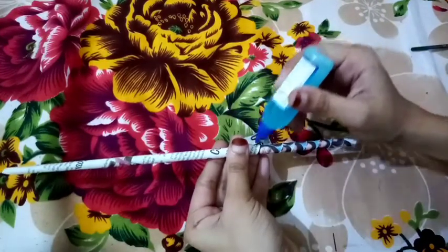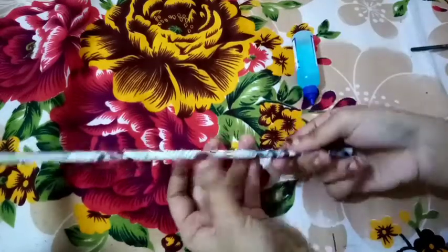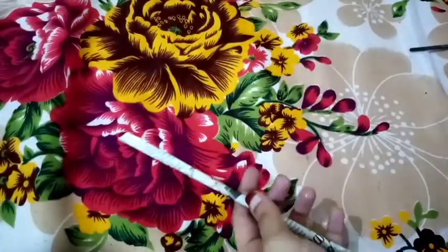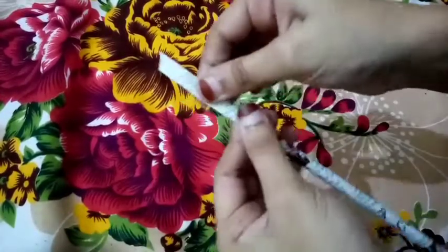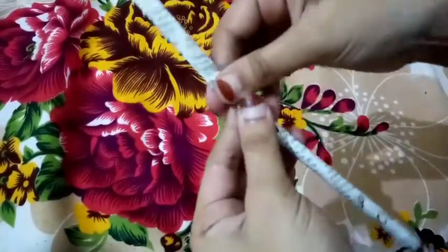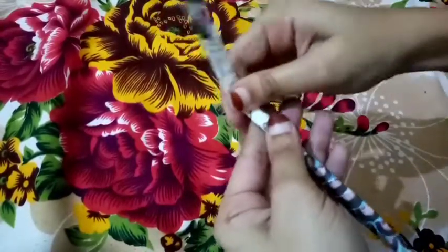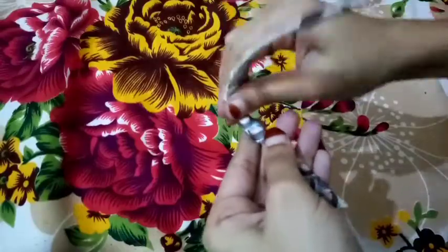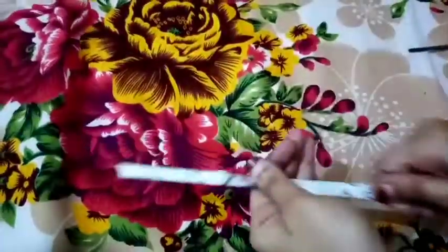If you take the printer and the paper, you should be using the newspaper. I will use newspaper paper tubes. I have a press here. After this, I will press the tube over.